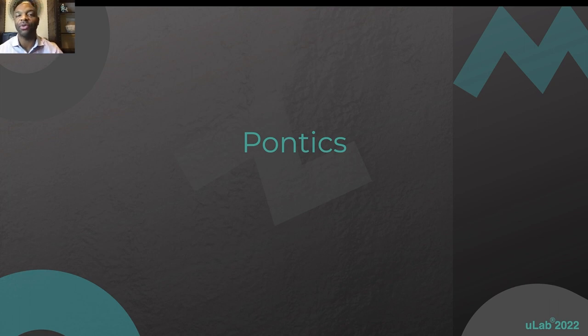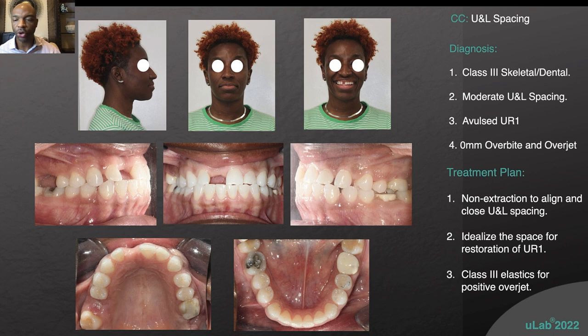Throughout treatment, it's difficult to align the teeth and at the same time wear that flipper. So being able to have a system that allows you to incorporate pontics is huge, and uLab does that. I'm not going to go all the way through Carmen's case, but here's the overview.